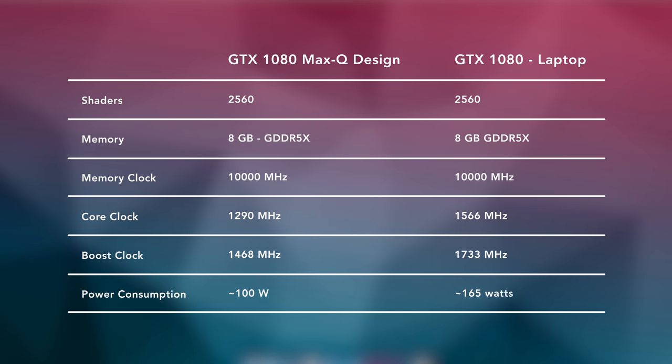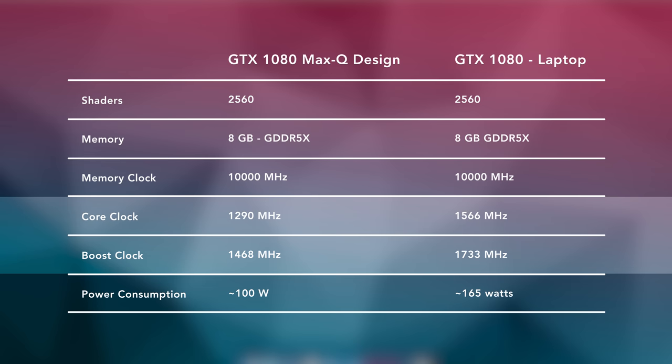So first, let's talk about the GPU. It's a GTX 1080 chip. It has all the CUDA cores, all the memory, but it's clocked slower. They've reduced the clock speed a bit for this Max-Q approach, but the trade-off is a very nice reduction in power consumption. A regular GTX 1080 laptop will pull maybe 250, 260 watts under full load. This laptop pulls 170 watts under full load.